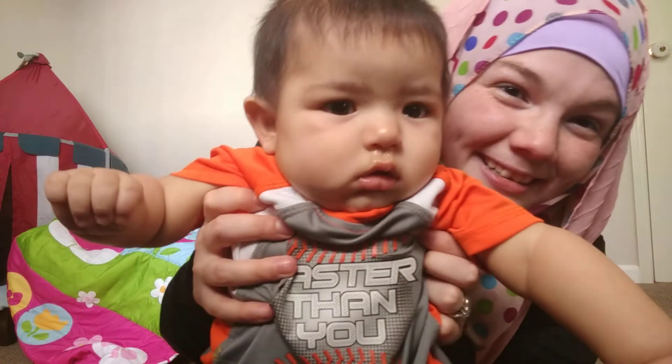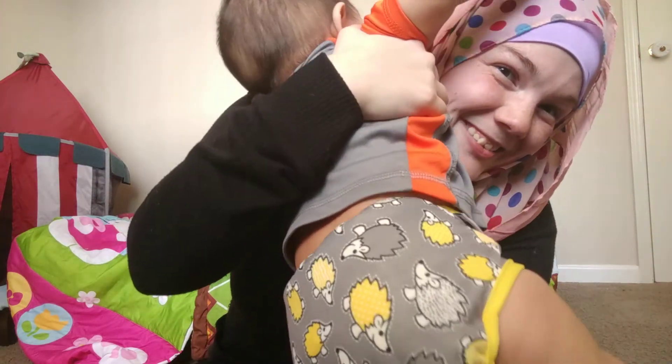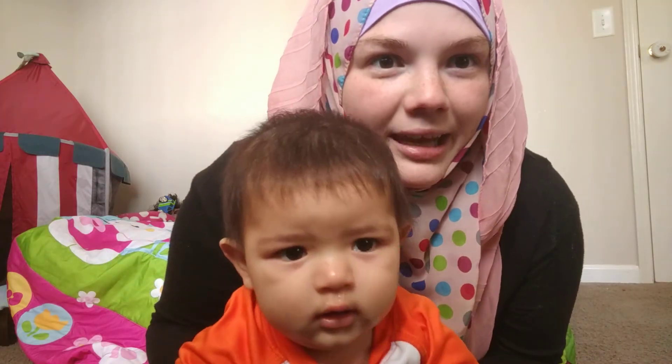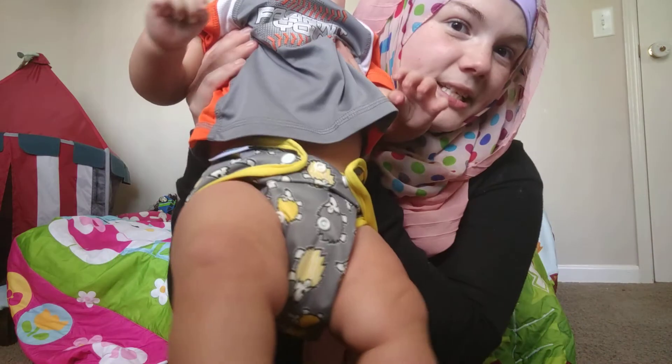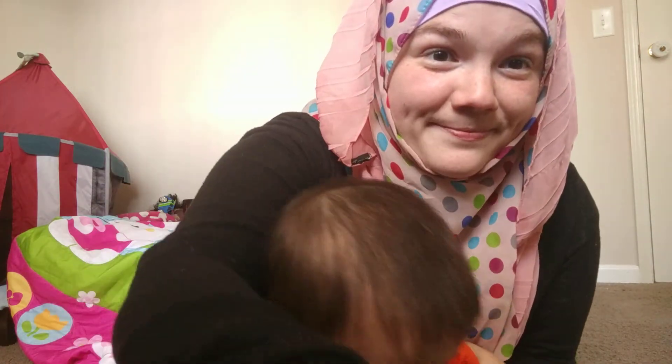Bye, guys! Does he want to say goodbye? No, he's not having it. Hedgehogs, guys — hedgehogs! Isn't that cool? It's adorable. Ian, if you're there, I need a t-shirt to match this. Bye, all the hedgehogs!